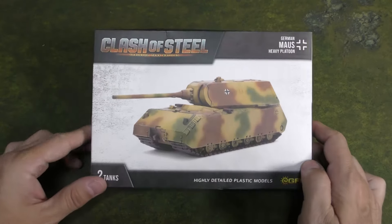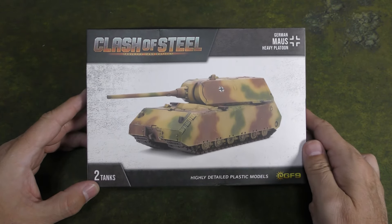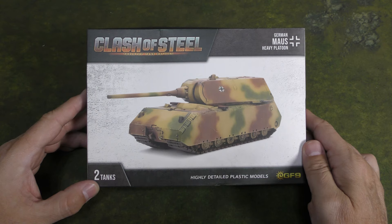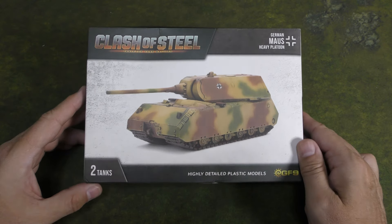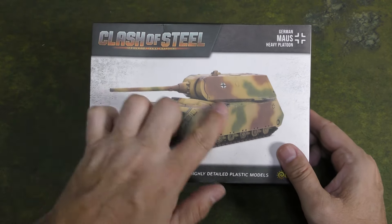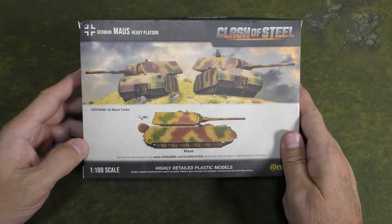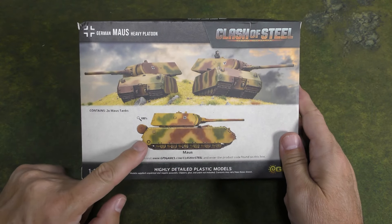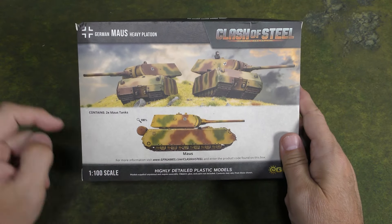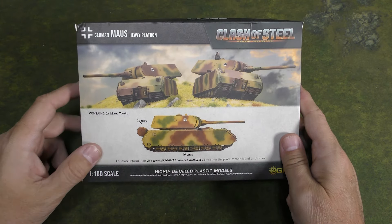Let's get back to the unboxing. They've got a snazzy Clash of Steel branding instead of Flames of War or Team Yankee — looks pretty nice. This box contains two models. We see a really nice example of the model on the front. On the back, we've got another picture which is actually to scale, so we can see how big it is, plus the contents.